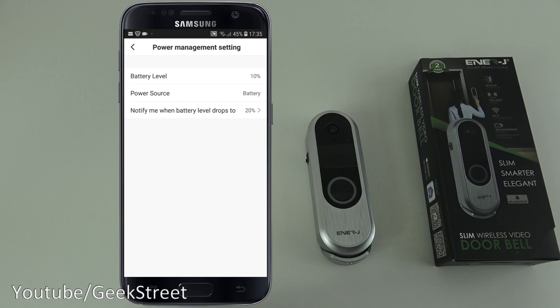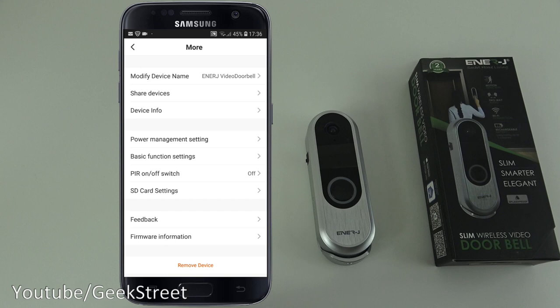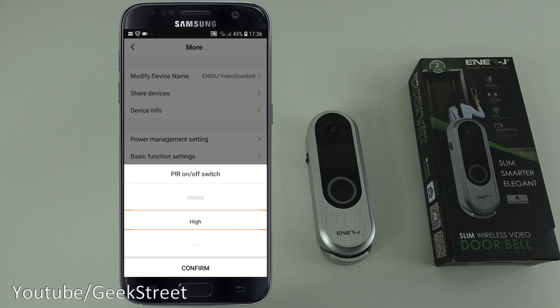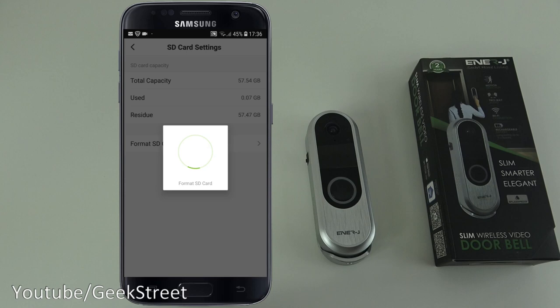Under power management, battery level is currently 10%, with a notification set for when it drops to 20%. Basic function settings let you flip the picture, add a watermark, and toggle one-way or two-way audio. PIR settings let you choose low, middle, high, or off — I'll leave it on low for now.